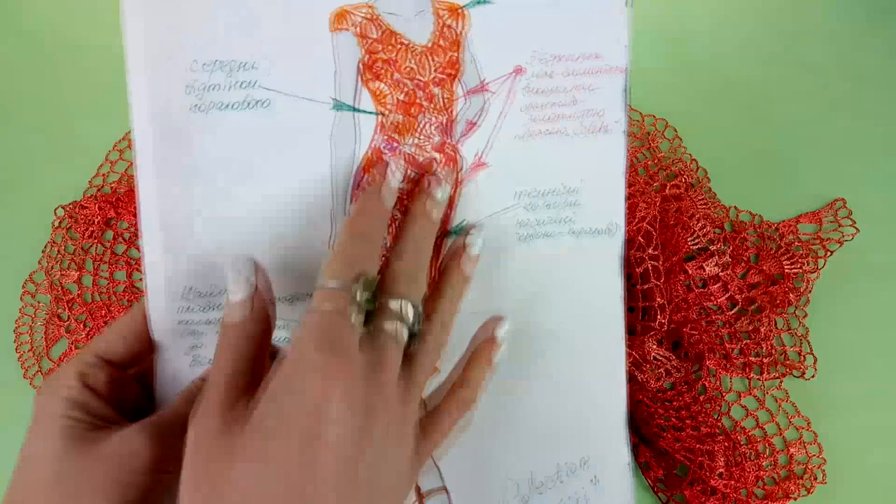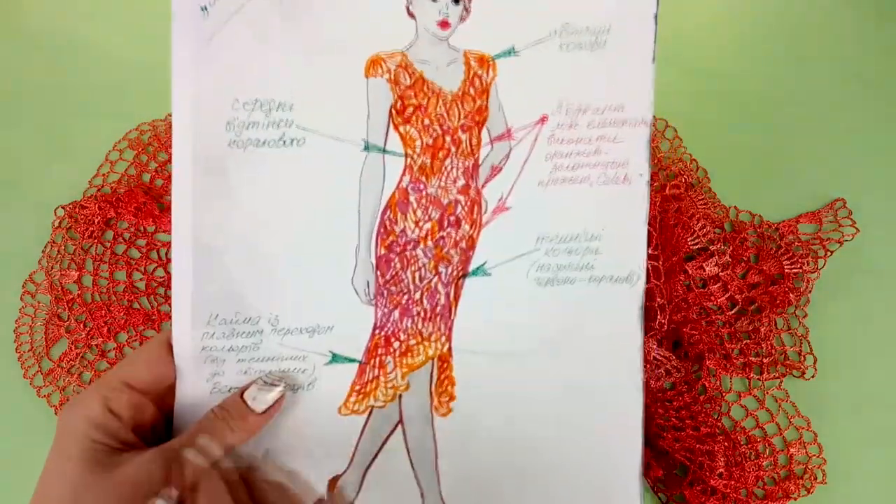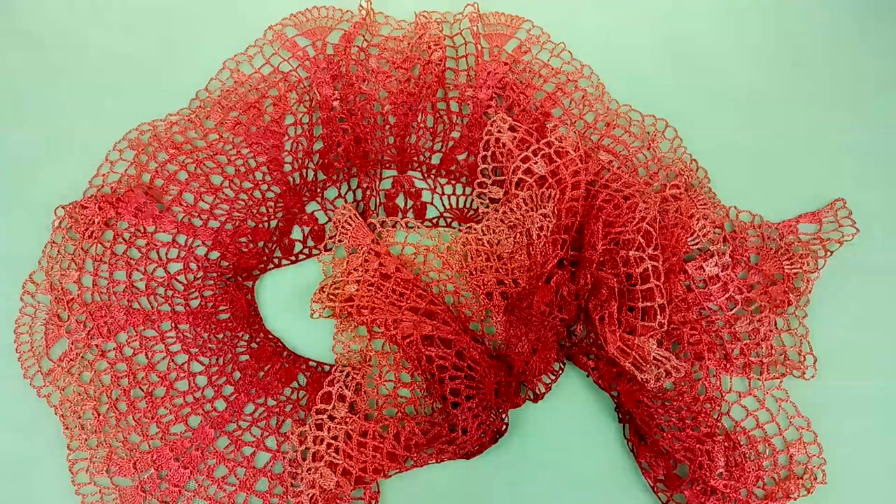I already finished joining the elements, and now I can join this fringe to the ready lace. Very soon I will have a finished project and I will be happy to show you this project also.